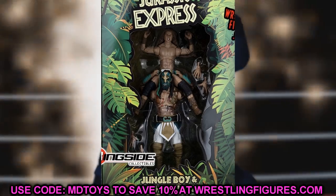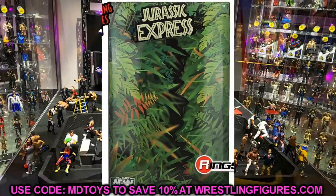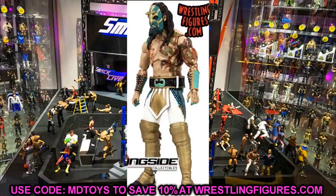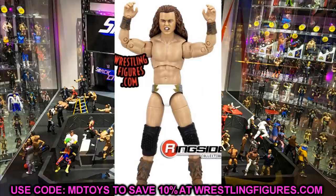Diving in — it's the ringside exclusive 2-pack: Jurassic Express, Luchasaurus and Jungle Boy. When I look at this packaging I think of the Rainforest Cafe. I love the packaging though. We have Luchasaurus and Jungle Boy in their white gear. For some reason I didn't remember Jungle Boy ever wearing white gear, but seeing it in figure form — oh yeah, he does. Seeing it here is absolutely impeccable.